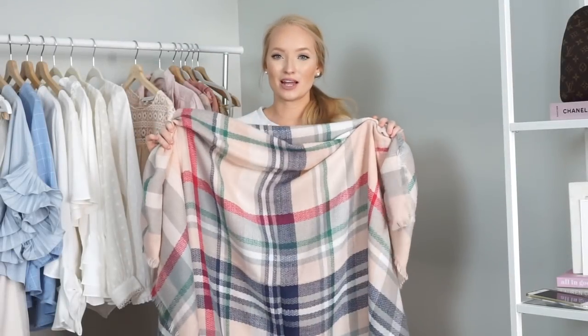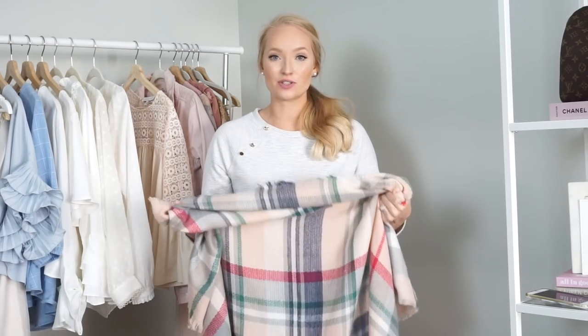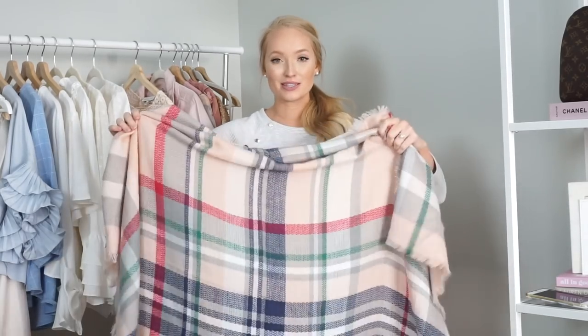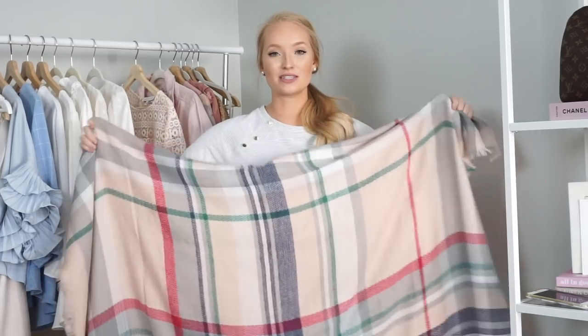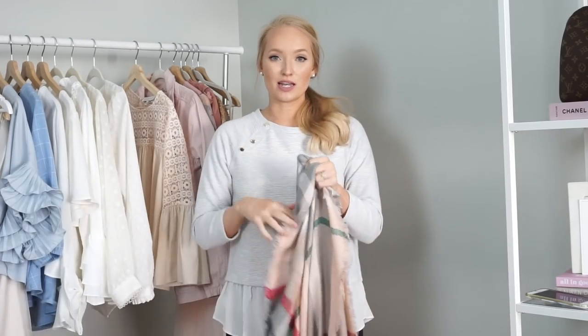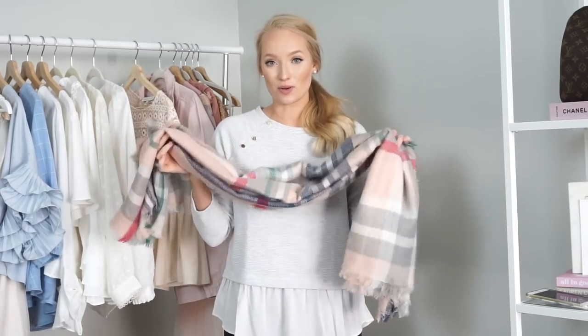For this video I'm going to be styling this blanket scarf. This is one of my favorites because it has all of my favorite colors in it. I will be linking all of my favorite blanket scarves over on my blog if you're wanting to shop some of my favorites — that will be linked down below. This is a 52 by 52 square blanket scarf, which is kind of the standard scarf you'll find most often in stores, and the one I typically wear the most. You can also get rectangular styles and all different types, but this is the size I always wear.